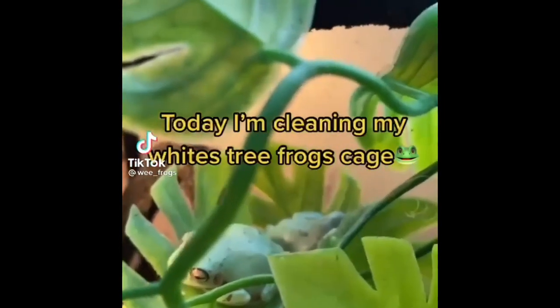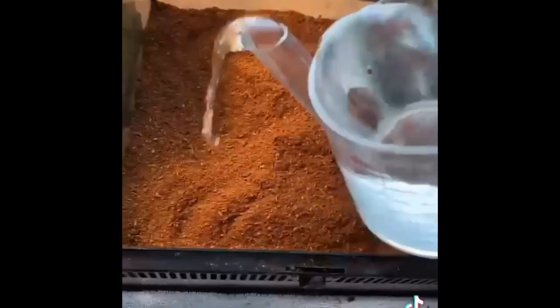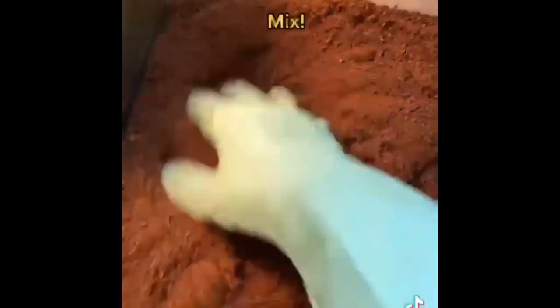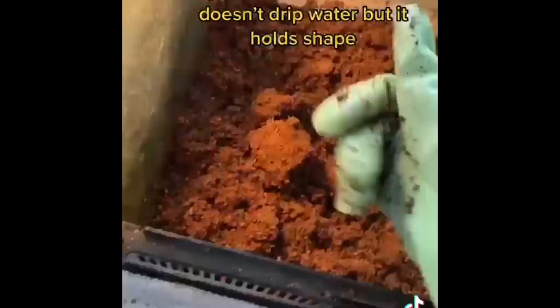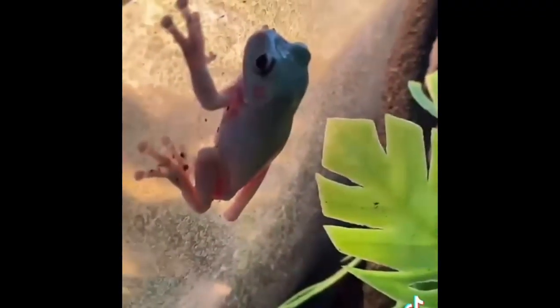Today I'm cleaning my White's tree frog's cage. Step one: trap the frog and take everything out. Step two: clean out the substrate. Step three: put in new substrate — add water, mix, squeeze, and make sure it doesn't drip but holds shape. Step four: flatten or wipe down the sides with a damp cloth. Step five: add everything back in. Step six: add hides and leaf holes, then mist.